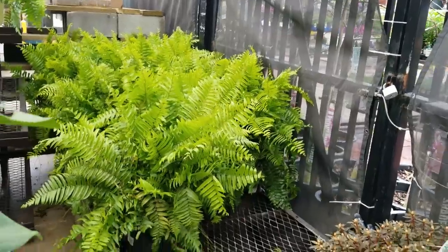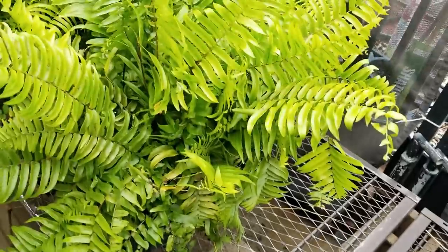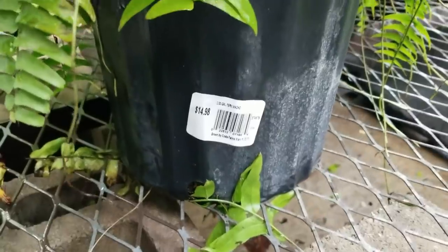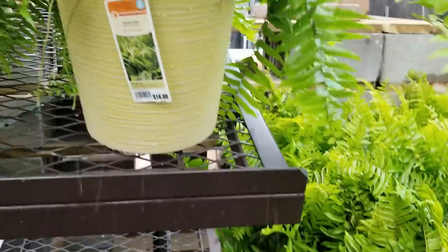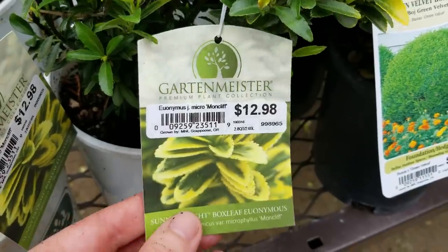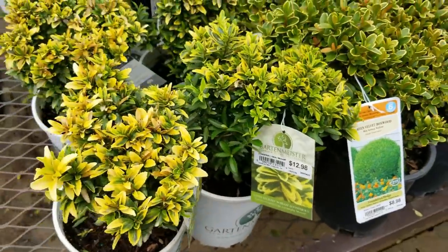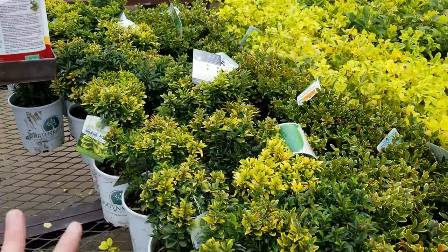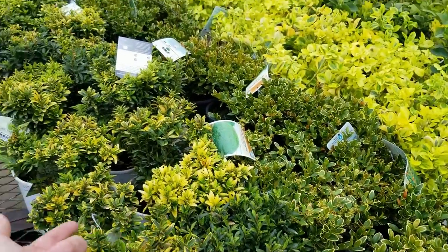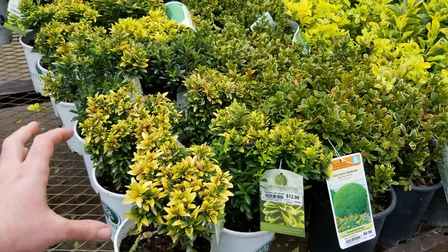Those hanging basket macho ferns were $25.99, some $34.99. But if you just get a gigantic one not in a basket it's only $14.98. Can I get one? Can I get three? These are adorable — Euonymus japonicus Micro Moncliffe. Two by two — so little and tiny. My issue with variegated euonymus is the variegation is so uneven and doesn't always hold. But these would be adorable for like a little miniature garden type thing.